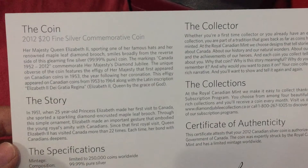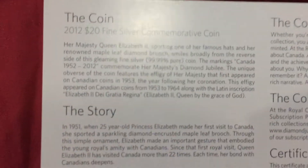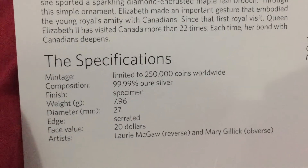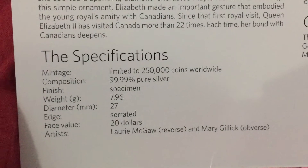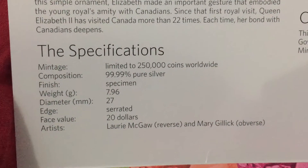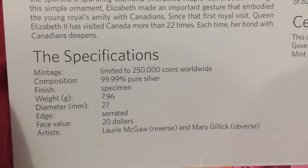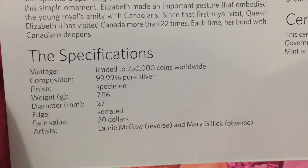You can stop the video if you want to read it, but I don't have time. Let's zoom in fast. We have time for this one. It weighs just 7 grams, almost 80 grams — $20 face value. Look how strong the face value is for such a small coin. Limited to 215,000 coins worldwide. I was barely finding this one compared to the other coin.